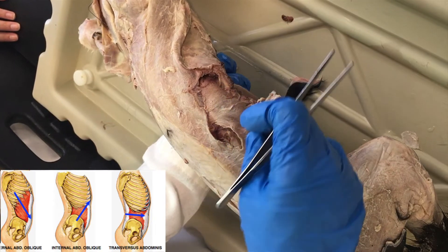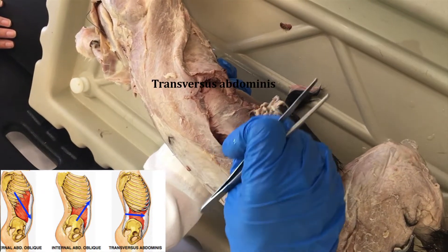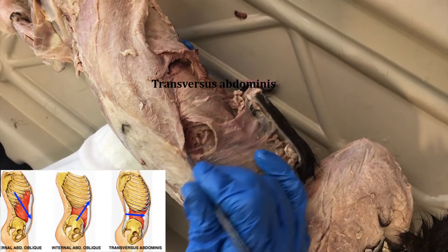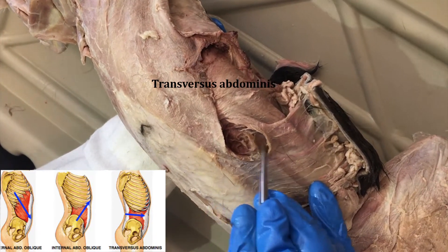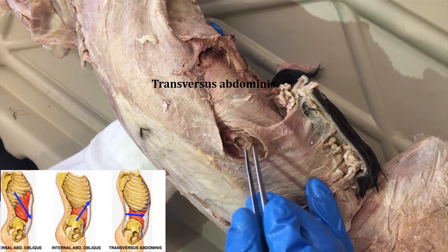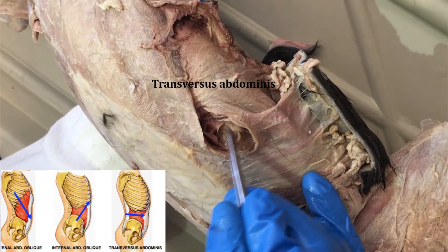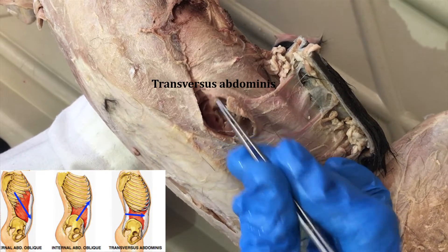The third layer down is the transversus abdominis. It's usually a little bit darker. Underneath here we have our internal oblique, and you can see that we've cut a little window into this muscle. There's a fiber direction that goes straight across — that's the transversus abdominis.